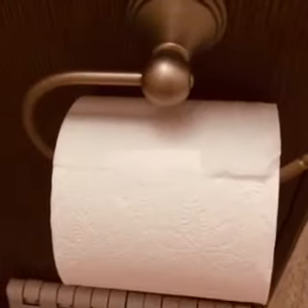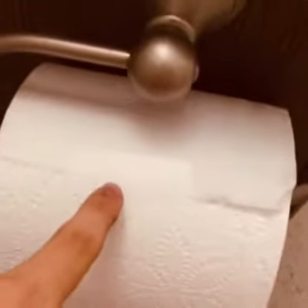So for this one, what you're gonna need is some more clear tape and a toilet roll. I'll show you how it looks after. This is what it should look like when you're done — tape on, as you can see there's tape right there.